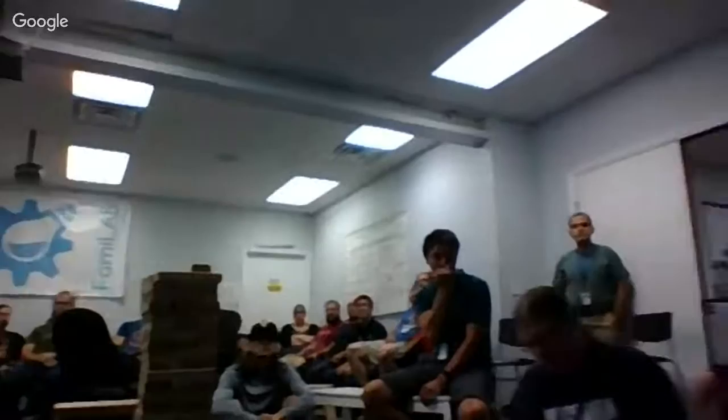Welcome everyone to our meeting. We're skipping finances this week — she's not doing finances this month. So we're jumping right into five minutes of fame, show-and-tell projects. We've got Fuzzy and Labatius — so show-and-tell, let's go.